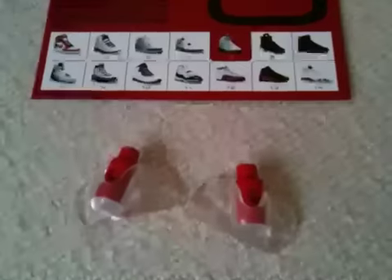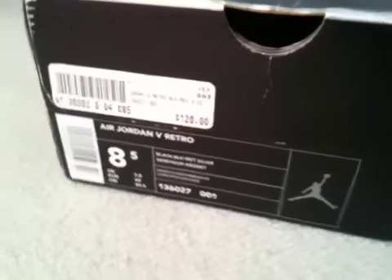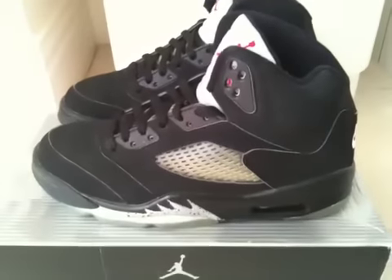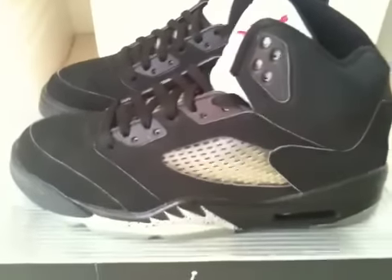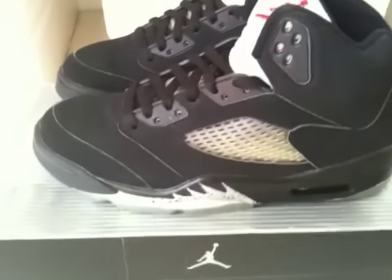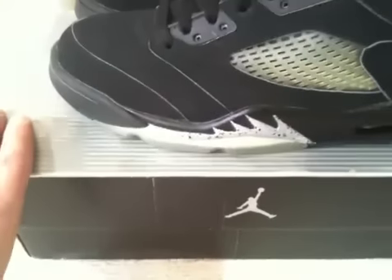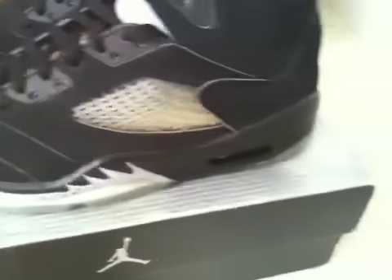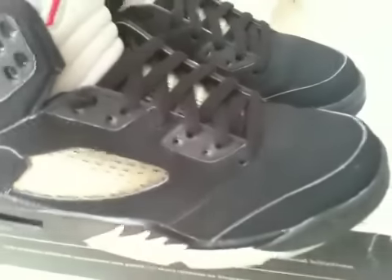The lace locks are included. They are in very near dead stock condition — I think they've been worn only a handful of times. That being said, I'm a little concerned about wearing them. I do like to wear everything, but I'm worried these might crack. I've been over them and there are no cracks anywhere, and the air units still look fine.